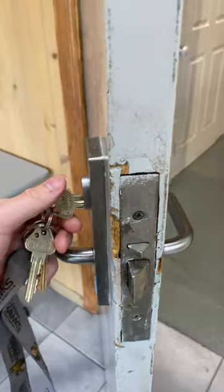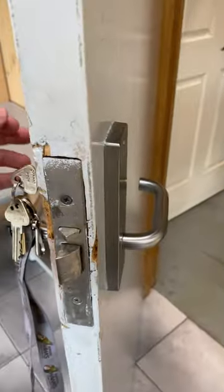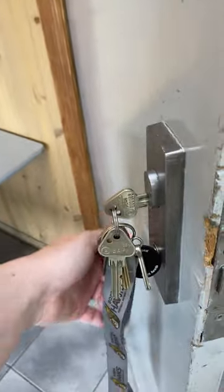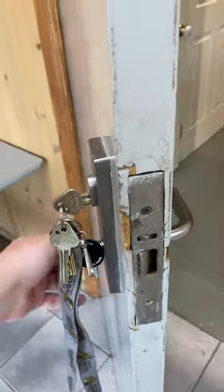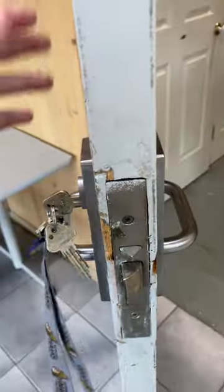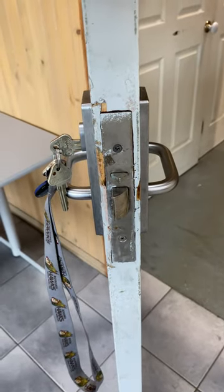So this particular lock is what's known as classroom function — it's used on classrooms. The outside can be locked, but you can always get out. When you use your key, you can enter, and the lock will remain unlocked all day until you lock it. That is the Lockwood 3572 Classroom Function Mortise Lock. Hope you enjoyed.